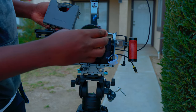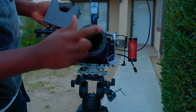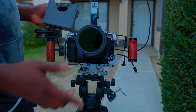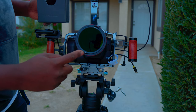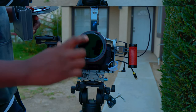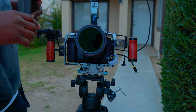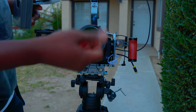You put in the base VND, align it so that it's lined up here and here, then the magnet will take it. You need to do this right because I've seen people complaining that the magnet is not strong — you have to align it up. That's why you need to watch the video mentioned earlier. The base comes with one ND.